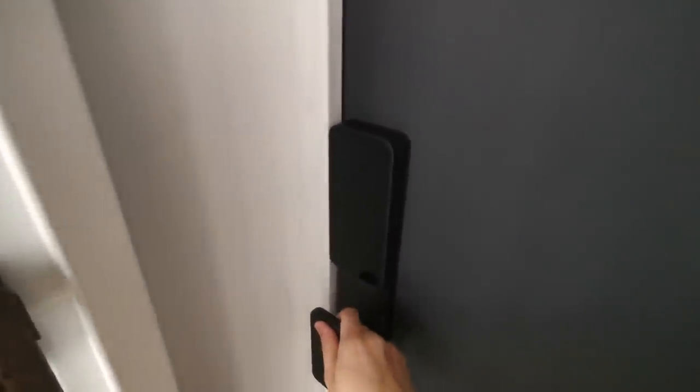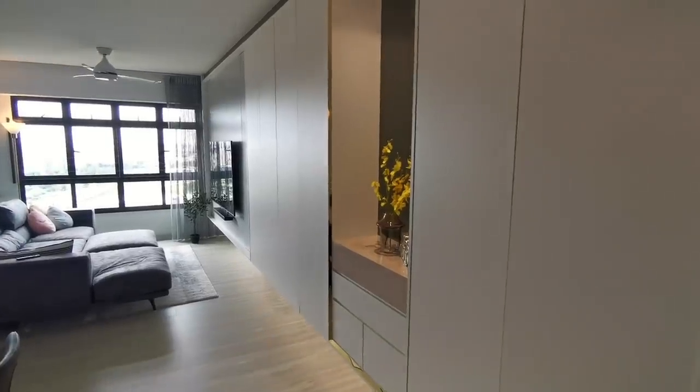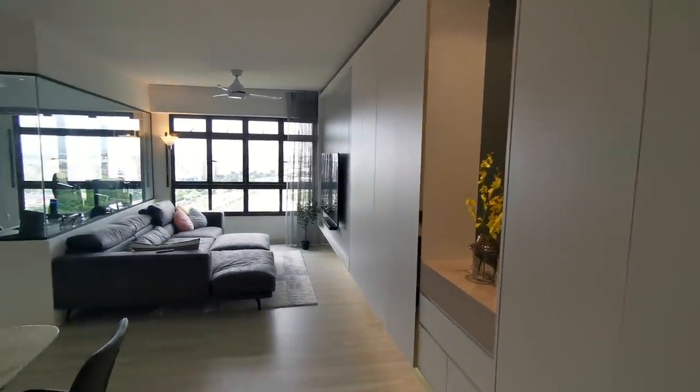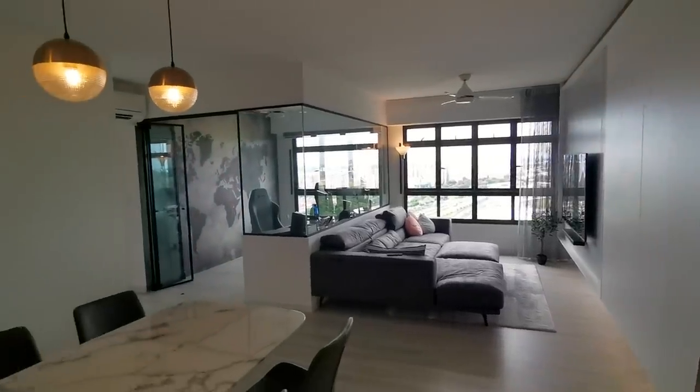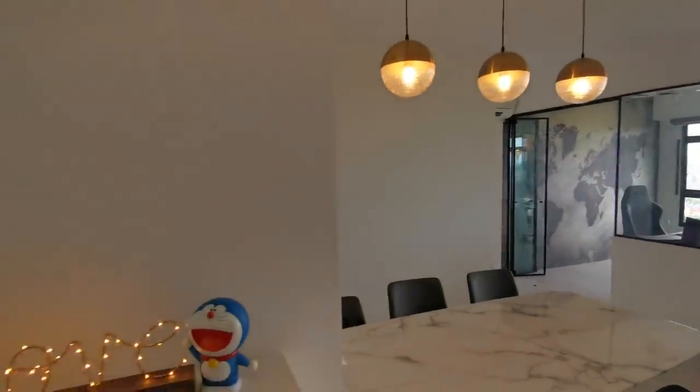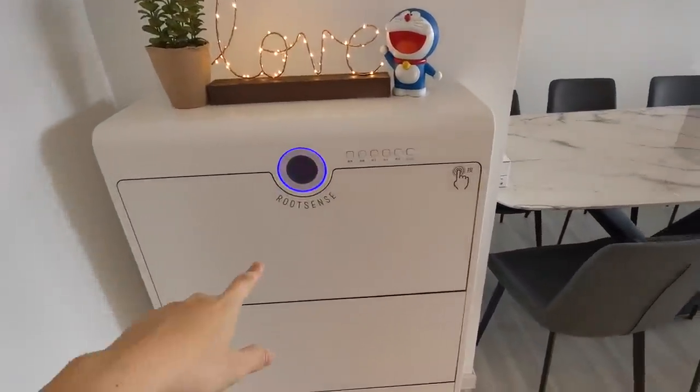Let's do a house tour of my new place. This thumbprint digital lock is really super convenient — I highly recommend it to everybody. So I'll give you guys an overall view of the living room area first. Coming here at the entrance, I have this shoe rack by RootSense.